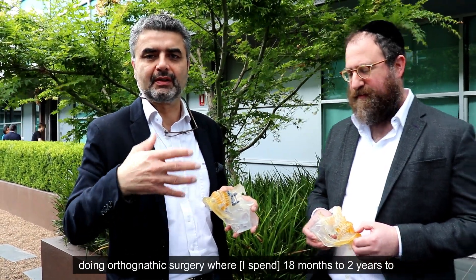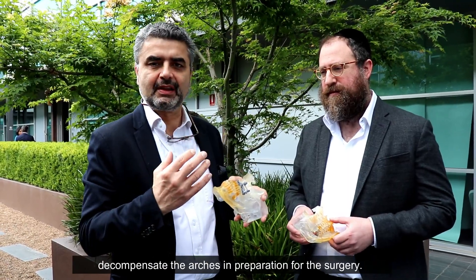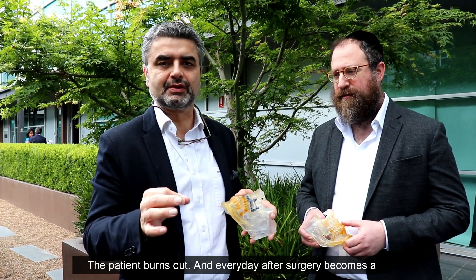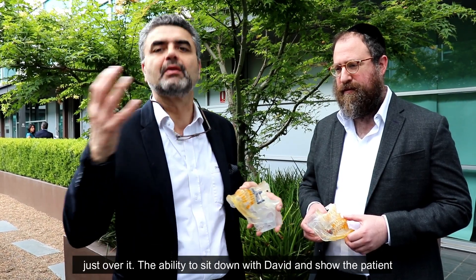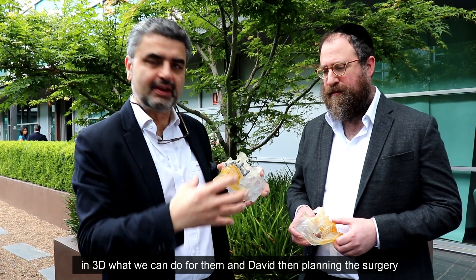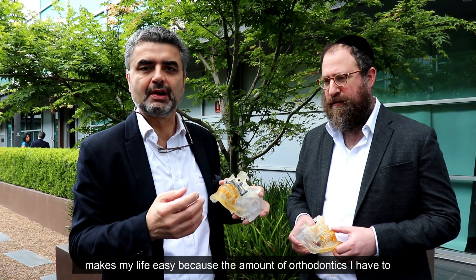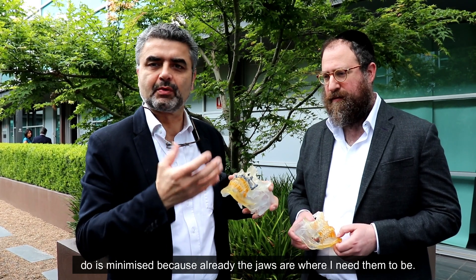For many years I've been doing orthodontic surgery where it takes 18 months to two years to decompensate the arches in preparation for the surgery. The patient burns out and every day after surgery becomes a misery because they want the braces off. But with this approach, the amount of orthodontics I have to do is minimized because the jaws are already where I need them to be.